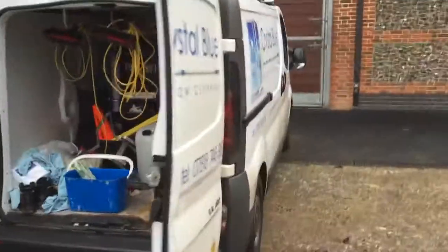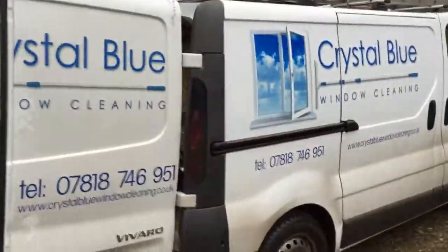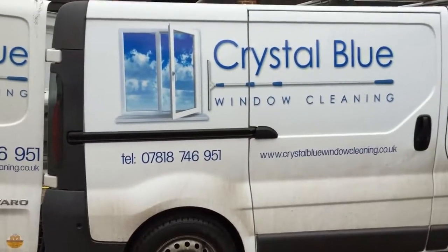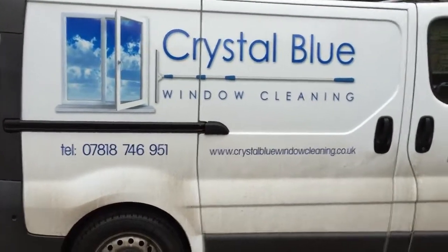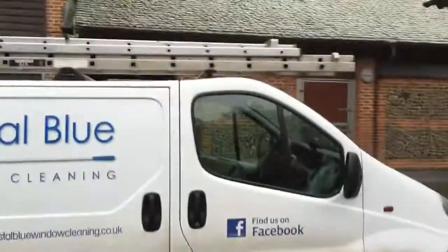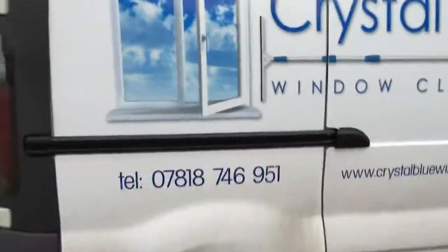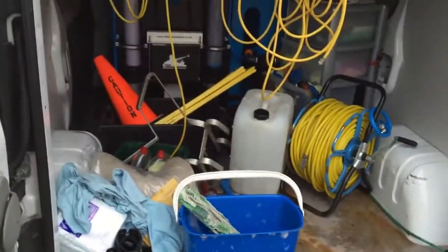Anyway, I'll show you the van. This is my van — Vauxhall Vivaro, Crystal Blue Window Cleaning. There's my phone number if anybody needs their windows done in the Reading area. Got my ladders on the top, and in the back we've got a bit of a mess at the minute — we've been busy today.